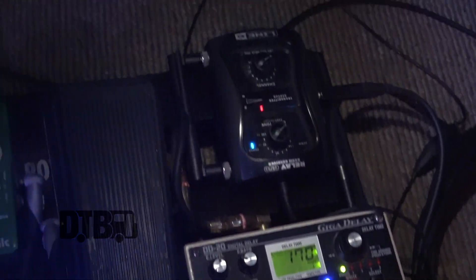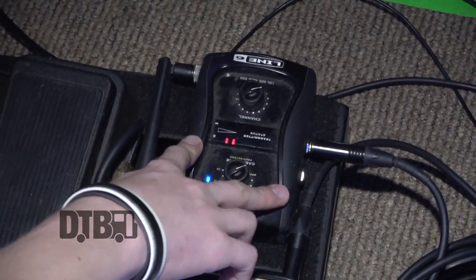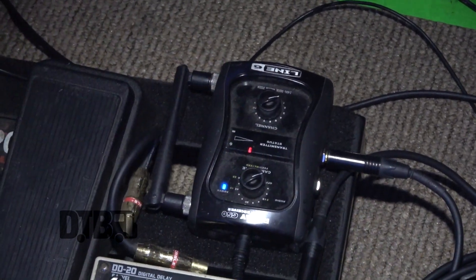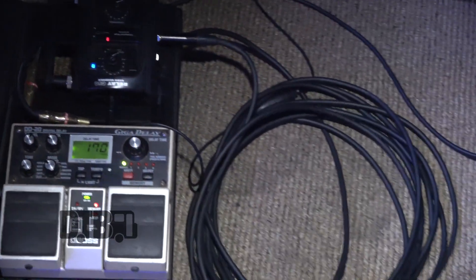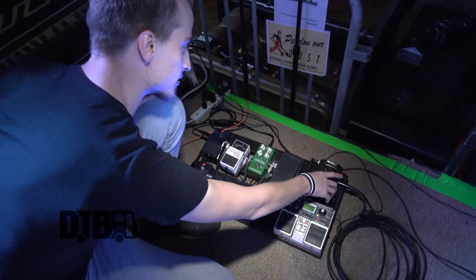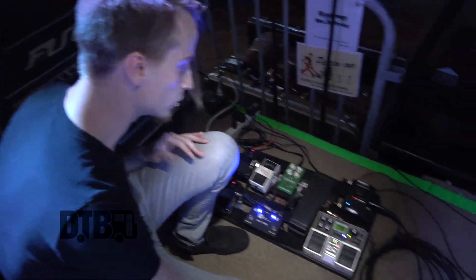Right here is the receiver for my Line 6 G50 wireless unit. I put it on my pedal board so I don't have to have it sitting anywhere else and I can just have cables running from the amps to this. I've got my 25-foot Megami cable right here — I call this my 'oh shit' cable, because just in case something messes up with my wireless, I can just rip it out and plug it straight into my guitar. Good to go, quick and easy fix.